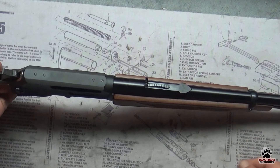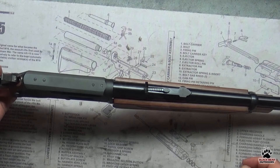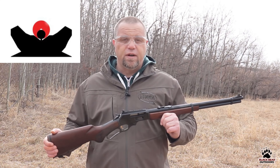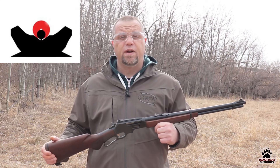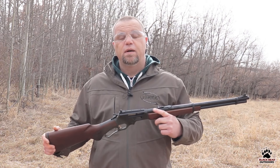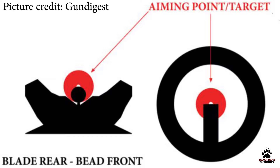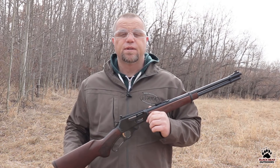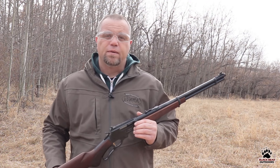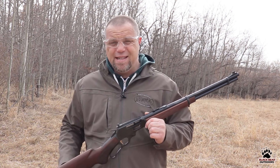When you purchase a rifle like this, it will come with buckhorn sights, which looks something like the picture shown. Now even though they're very serviceable and there are people that can shoot them very well, I am not one of them. Personally I prefer peep sights. A peep sight changes your buckhorn sights from the picture on the left to the picture on the right, which is an aperture with a front sight post. For me, I'm able to pick those up quicker with my eyes and it's also easier on my eyes.